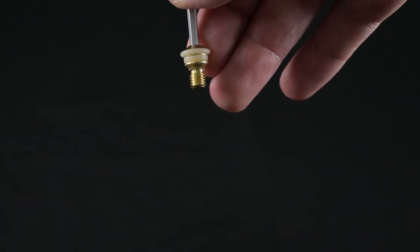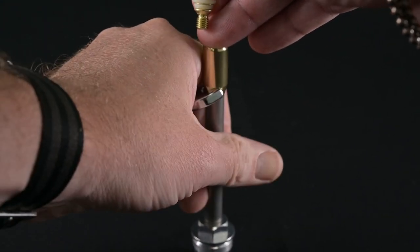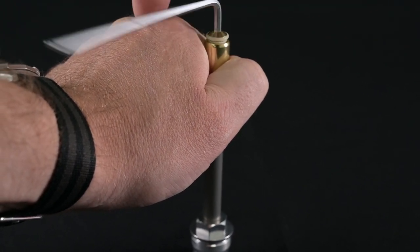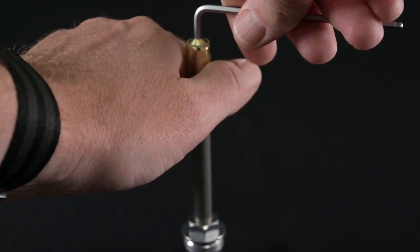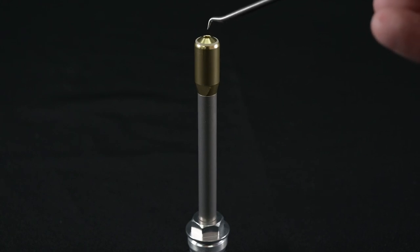Reassembly is opposite of disassembly. Make sure the threads are clean and clear, and that the O-rings are new, undamaged, and clean. Using the wrench and allen key, run those two components back together. You'll notice the upper O-ring does protrude and is under a slight bit of compression — that is completely normal. Make sure there's no gap between the head and the shaft and that the tip is screwed down nice and firm. You can see that O-ring standing slightly proud of the surface.